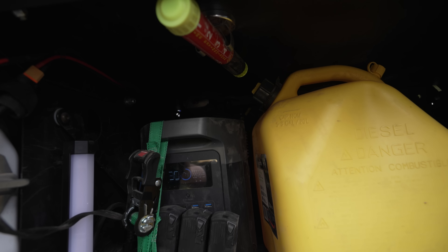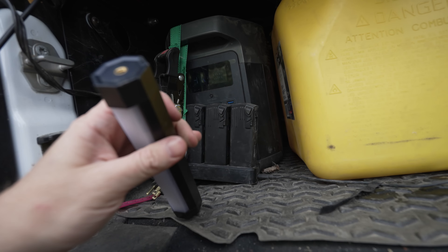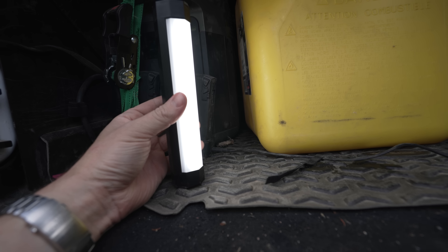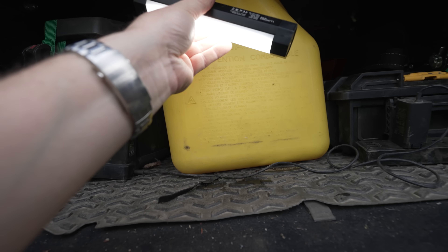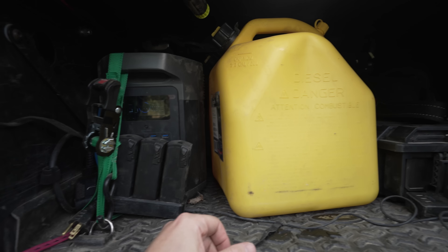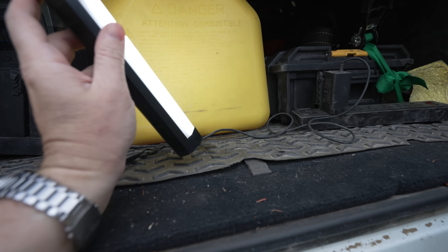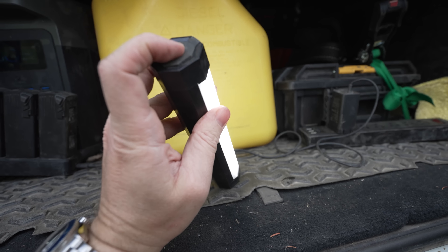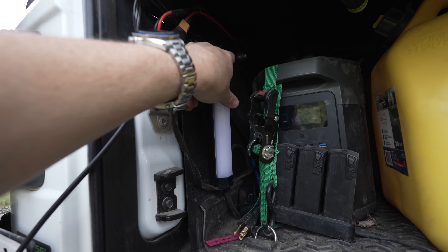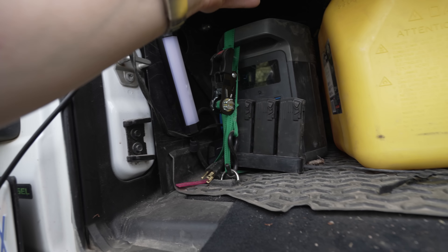Inside my Tuffy security deck I have two really nice items. First, a magnetic light bar — great for putting on top to light up this whole area. I can carry it around; it's got a bunch of different colors and it flashes. It's USB-C to charge and just a button to turn it off. It just lives right here attached to the side.